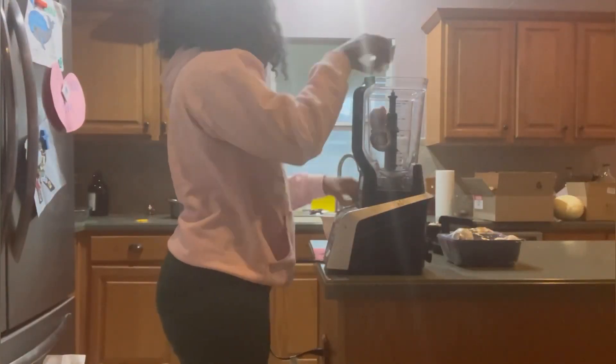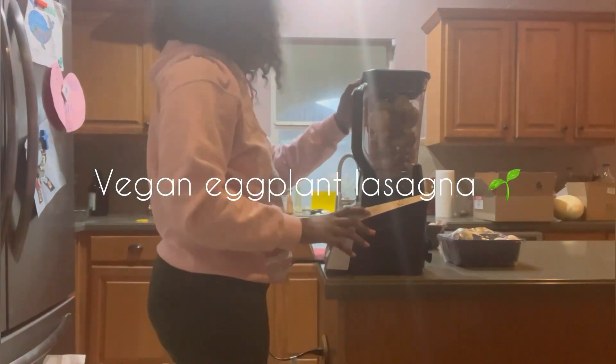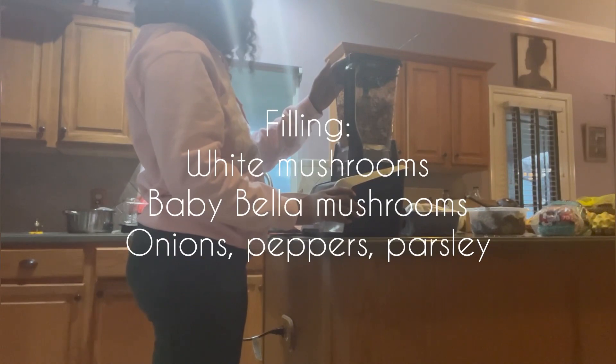Peace y'all. I'm going to show you guys how I make my plant-based eggplant lasagna. First, I use my blender to make my filling. My filling is baby velvet mushrooms and white mushrooms, along with onions and peppers.